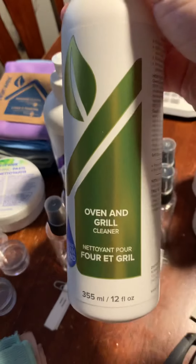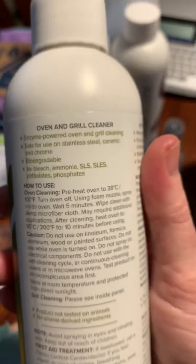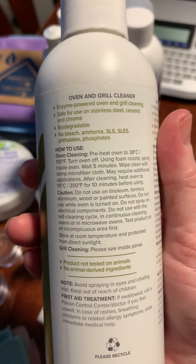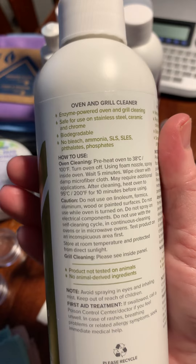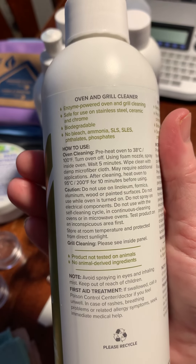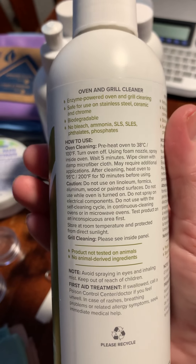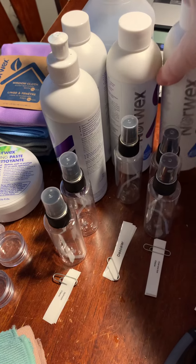This is our oven and grill cleaner — I actually haven't tried this one yet. You use it full strength, don't dilute it. Use the foaming nozzle, spray inside, wait five minutes, and wipe with a clean microfiber cloth. All of our products work really well together.